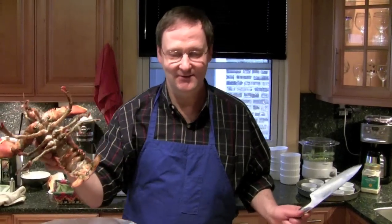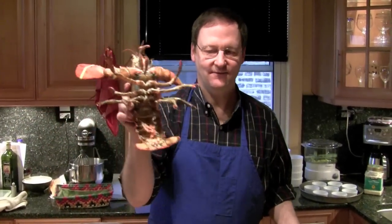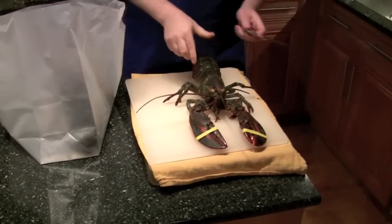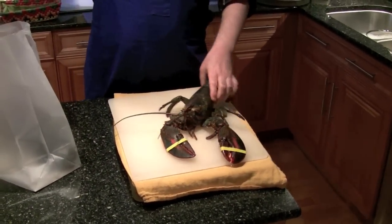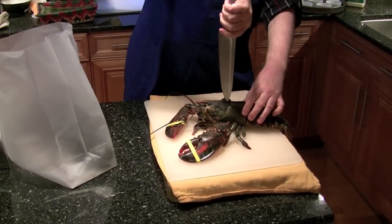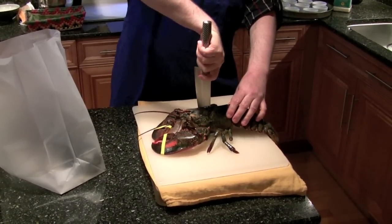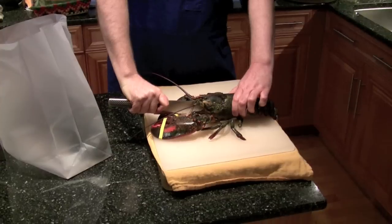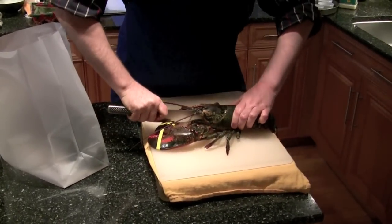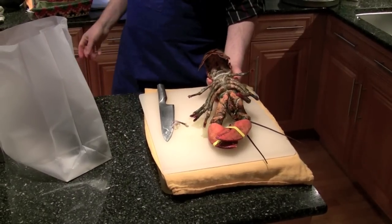So, what you do — take Mr. Lobster, or in this case Miss Lobster — place it firmly on the cutting board. Take a sharp chef's knife, place it in this little indention right in the back of the head, and plunge down. The lobster is now not going to feel anything, and we can place the lobster in the pot of boiling water.